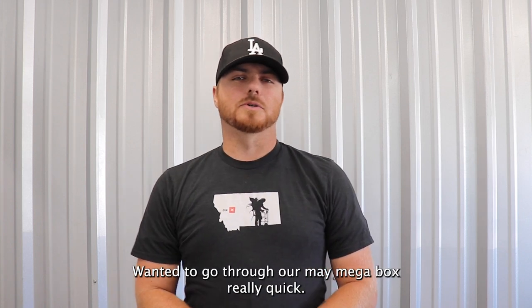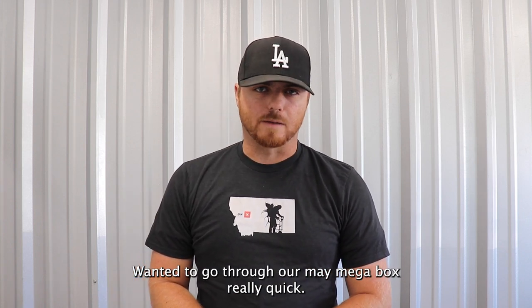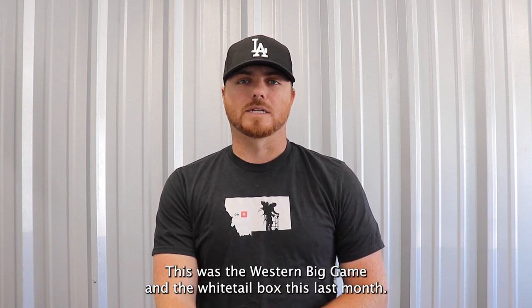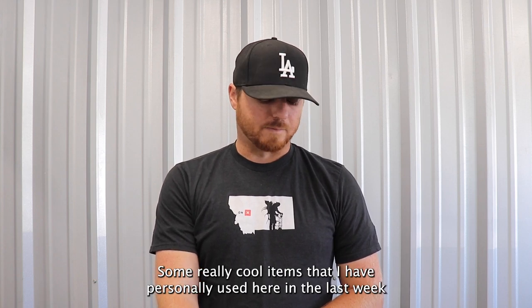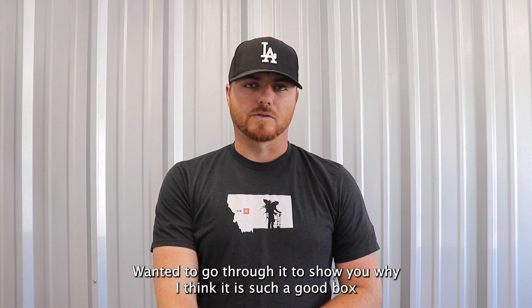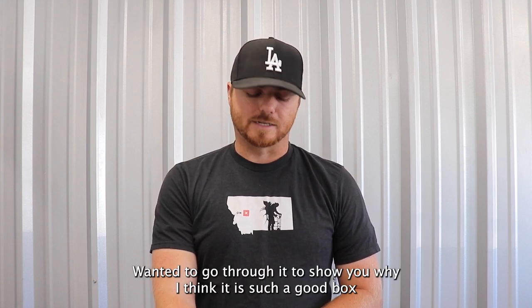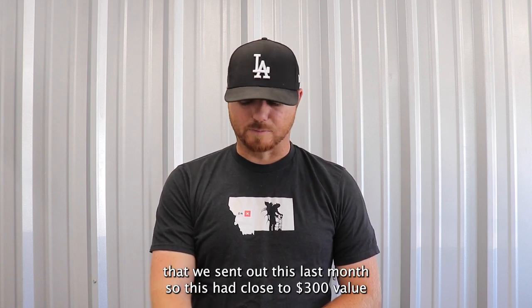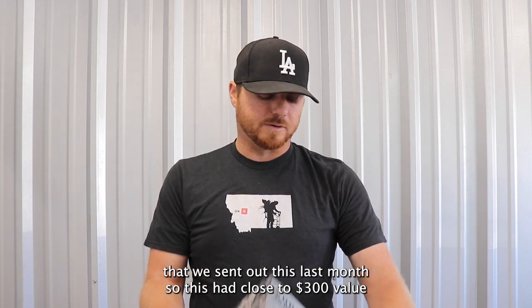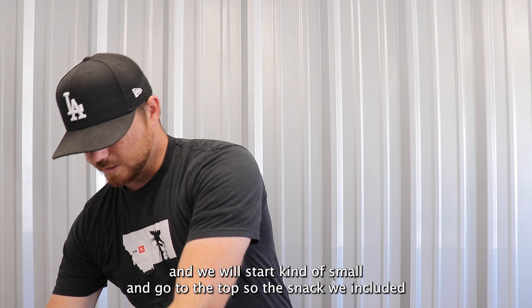Hey, what's up guys. Wanted to go through our May mega box really quick. This was the Western big game and the whitetail box this last month — some really cool items that I have personally used here in the last week or so. Wanted to go through it and show you why I think it is such a good box that we sent out this last month. This had close to a $300 value.